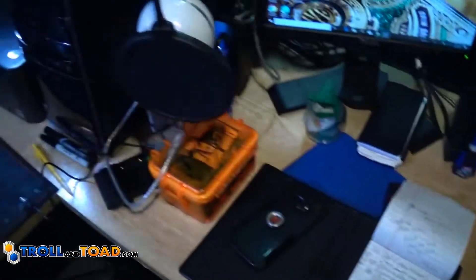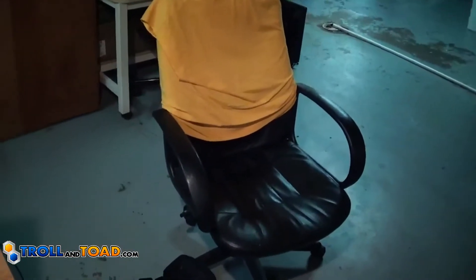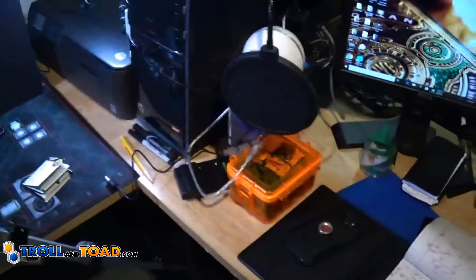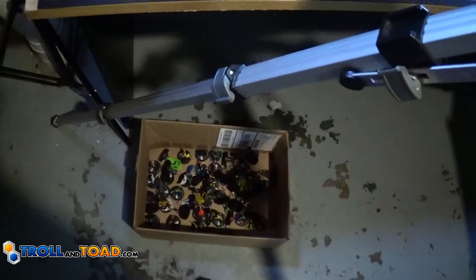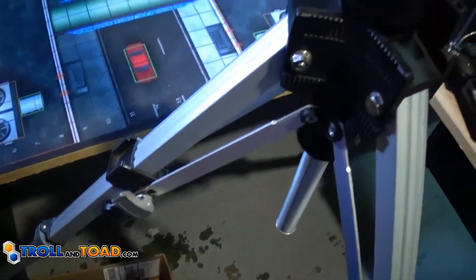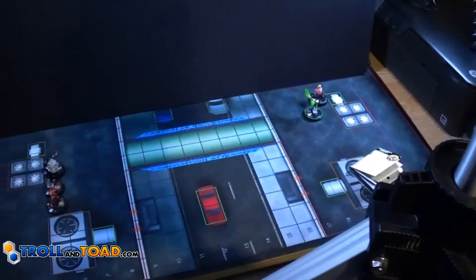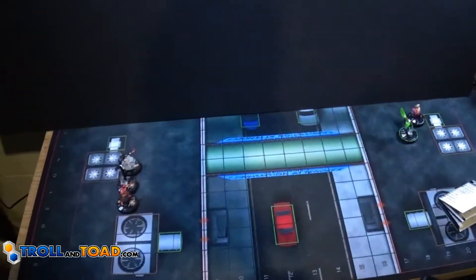So when you guys see me make videos, this is what I do. I'm either sitting in that chair right there, here in the basement — except whenever I'm using this tripod, there's no room for said chair. And then over here we've got the big Bin-O Heroclix.